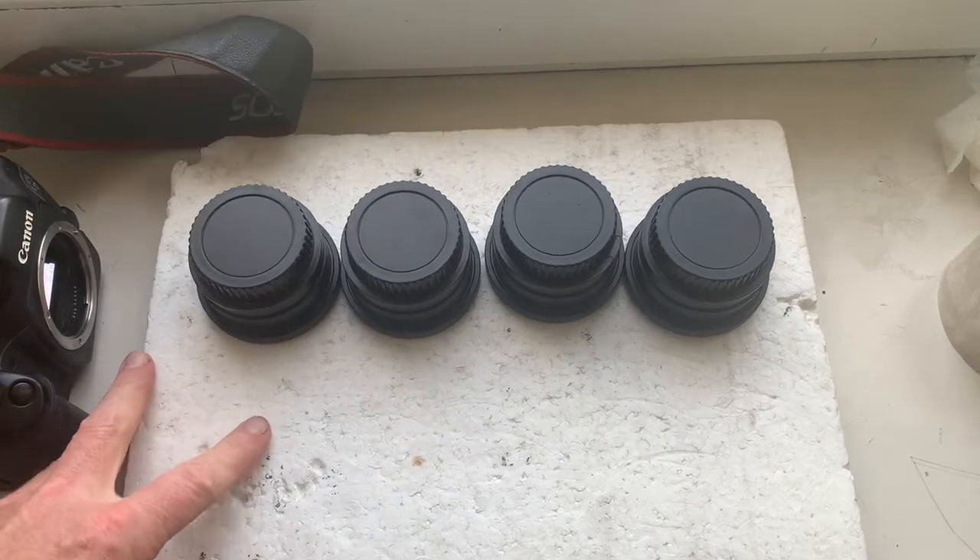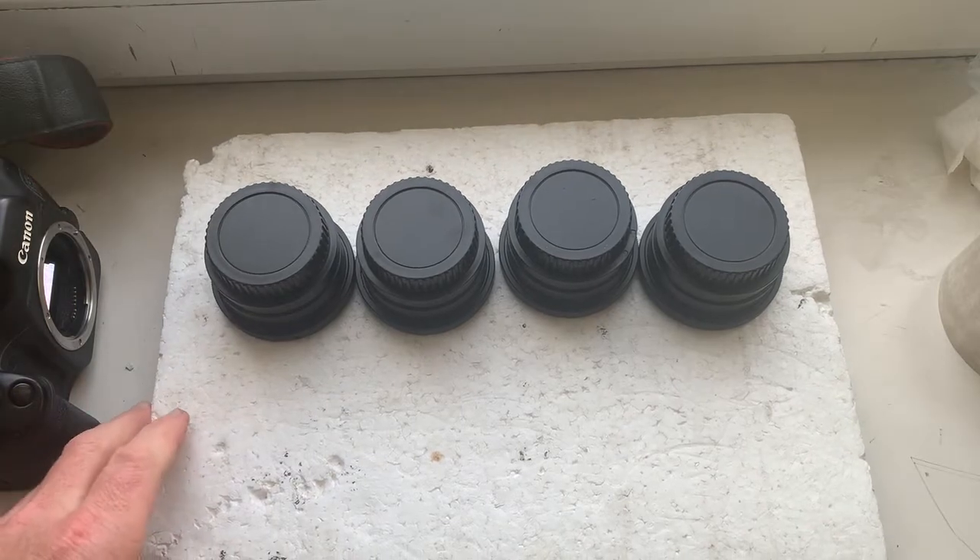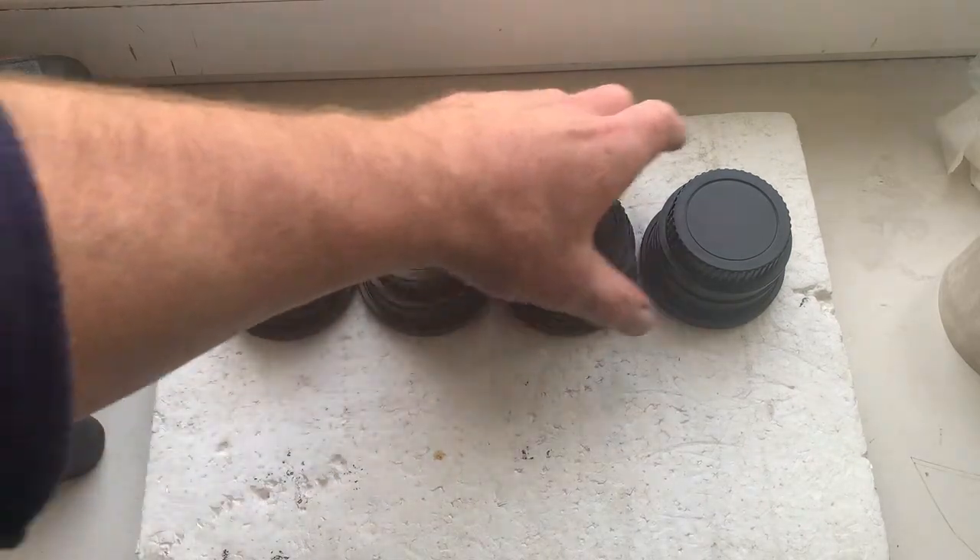Hello Rudy! This video is about your new PENTACON 6 to Canon with Dandelion chip adapter.